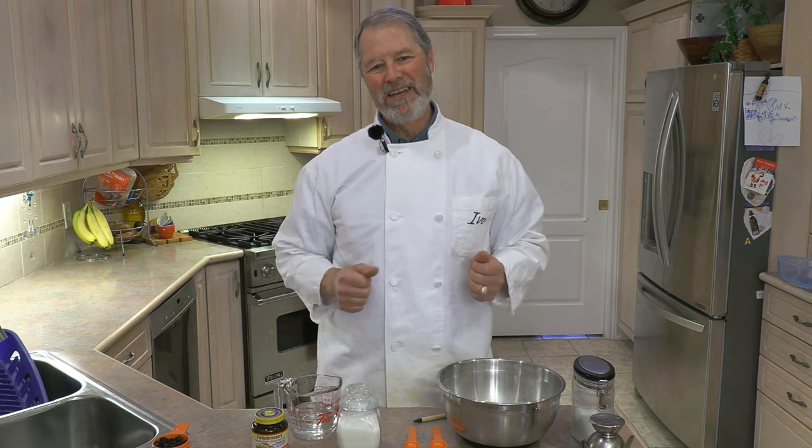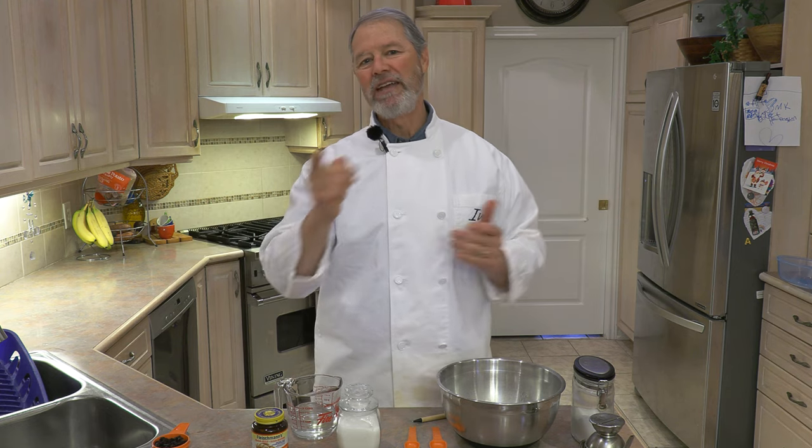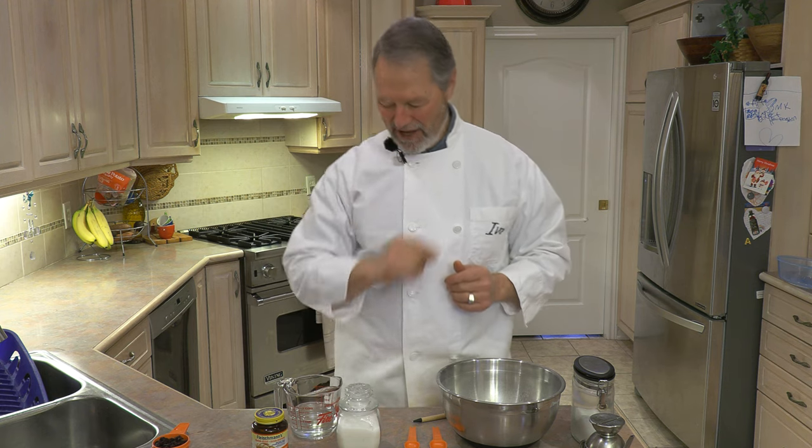Hello everyone, my name is Ivo and welcome to Cooking with Tecoyas. Today we're going to make an Italian treat called Zeppoli. Zeppoli are made throughout Italy during any festive season — Christmas especially, Easter — but any festive season you can rest assured they're making Zeppoli somewhere in Italy, and we're going to make them right here today, right now.